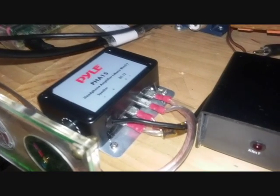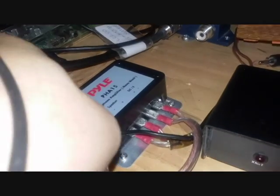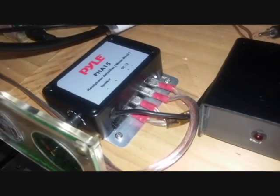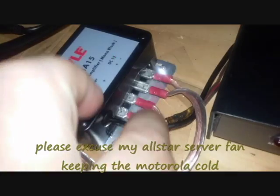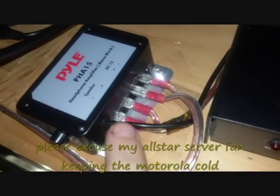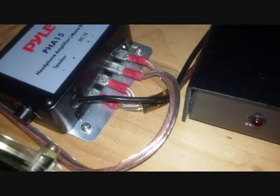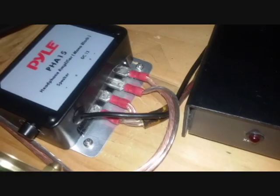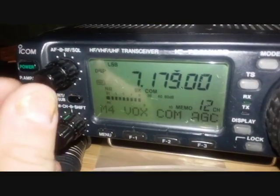Okay, excuse the pig pen. Here's the Pyle PHA-15. I've got the volume potentiometer set all the way up. Here's my quick homebrew wiring — the 1/8-inch audio cable right here goes to the back of the ICOM 706, the power cable runs down to a 25 amp power supply, and speakers run over to two home stereo bookshelf speakers.